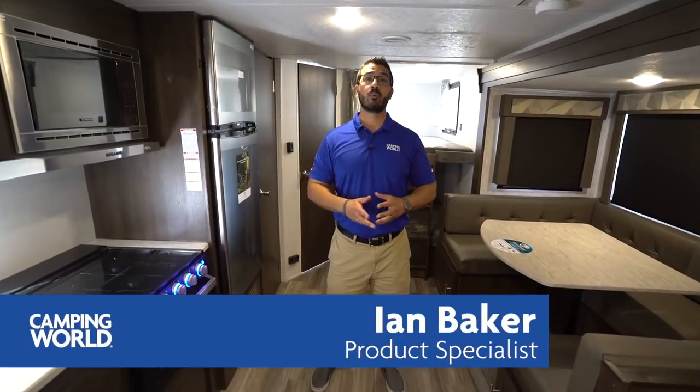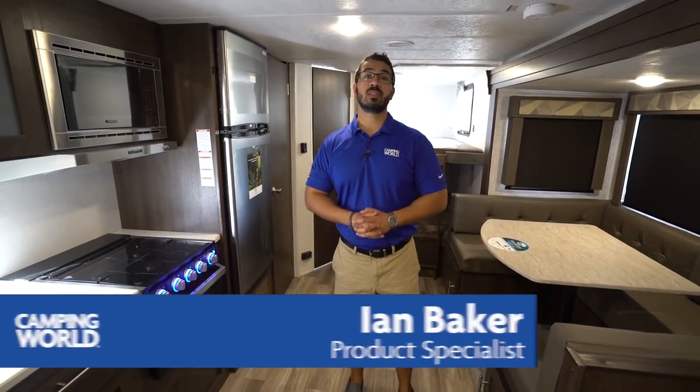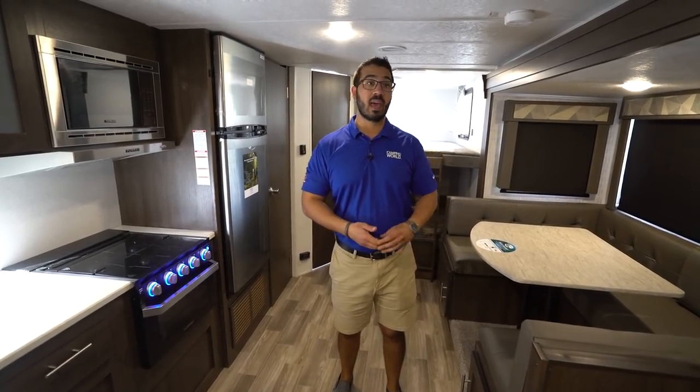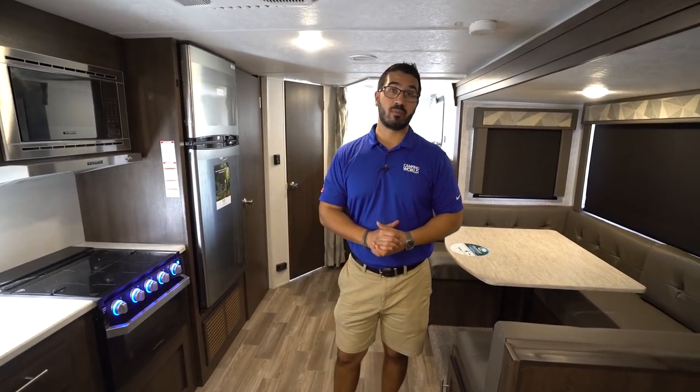Hi folks, I'm Ian Baker and today we're going to go over the 2019 Wildwood X-Lite 263BHXL. This is a great family model. You have the rear double over double bunks, super slide with the big U-shaped dinette and the jackknife sofa, plus you get a private master bedroom up front.